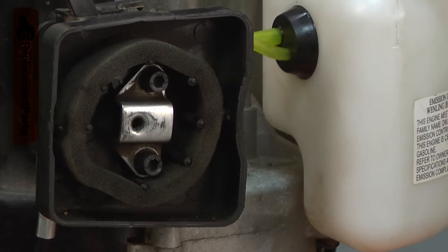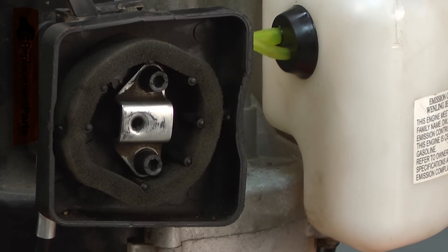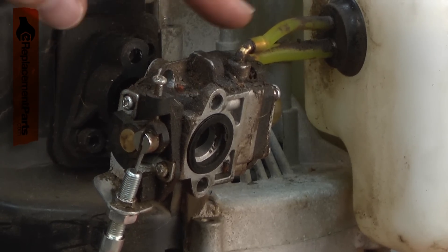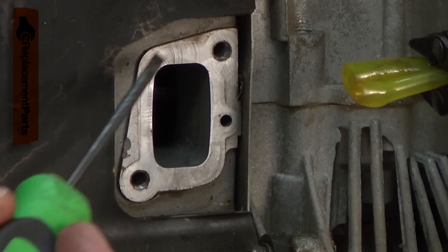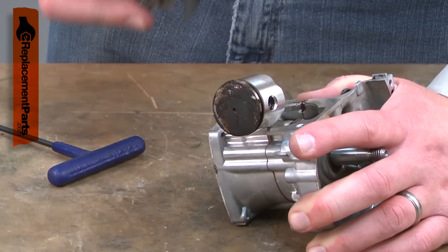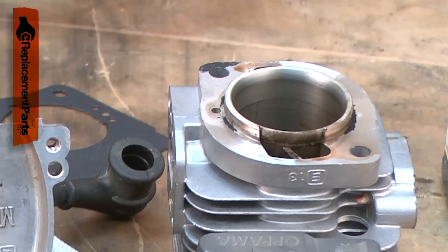The air filter stops dirt and debris before they can make their way into the engine. Dirt will quickly plug the tiny openings in the carburetor, stopping the flow of fuel. Even more harmful is dirt that gets past the carburetor and into the cylinder. Once inside the cylinder, the dirt acts like sandpaper.